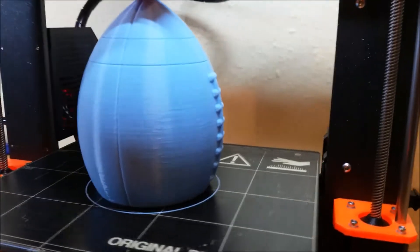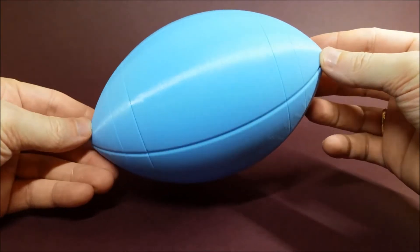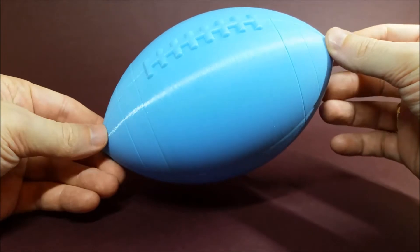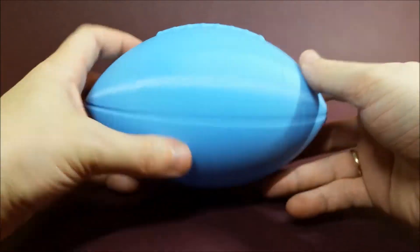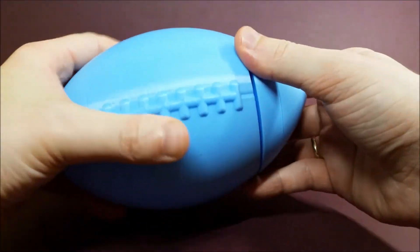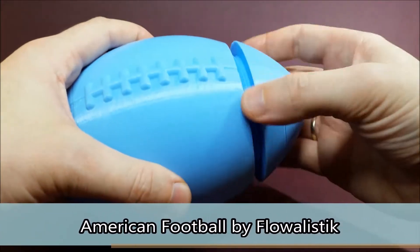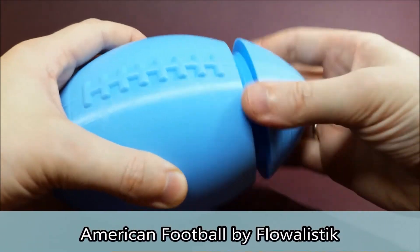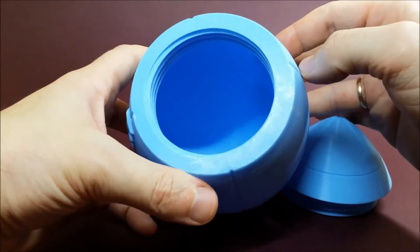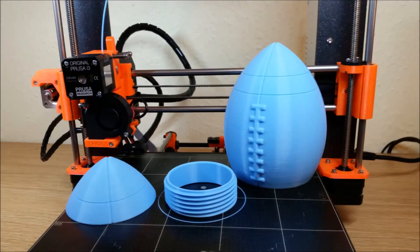When we started printing Flowalistics American Football we never knew that it could actually be considered as a secret box. Only when we put it together we saw that it was not obvious how to open it — it looked like a solid football. This model consists of 3 pieces that are easy to print and to assemble.